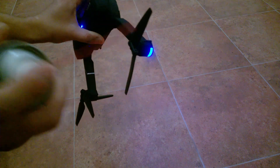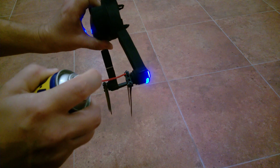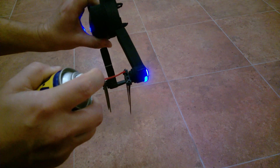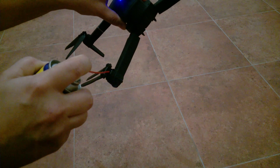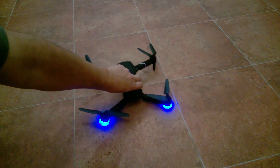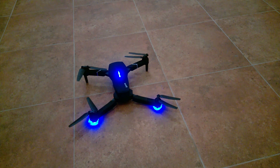So I would just apply some lubricant inside the blades so that I don't get stuck blades anymore. I would also apply a little bit of lubricant on the axle as well. Now after applying the lubricant, I can already feel how easily the blades move. Let's see if the sound has changed and if anything changed with the way the drone behaves when you turn it on.